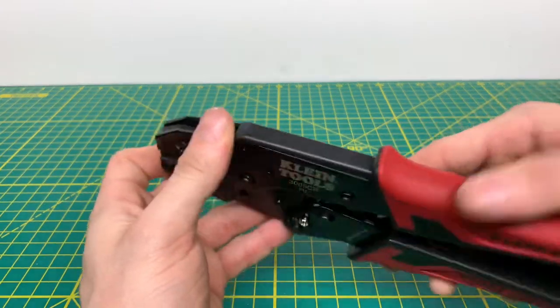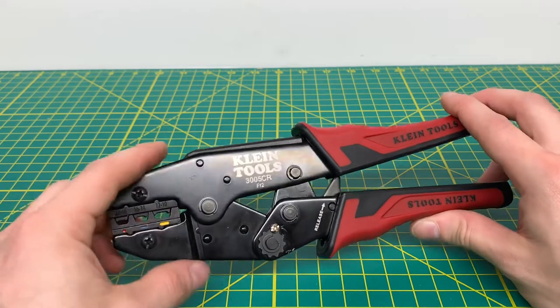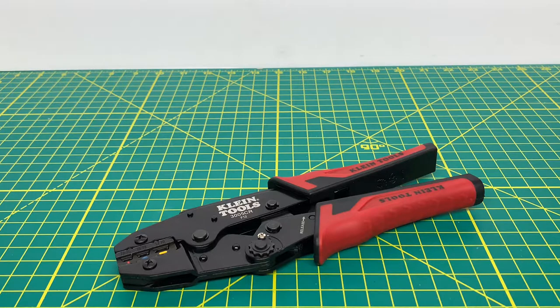Overall, these are definitely a nice addition to have in your tool bag, especially if you don't like the standard pair of crimpers that just smash the terminal on there and you want a nice crimp that's going to last. You don't have to worry about someone down the road pulling the wire off of the terminal. These are definitely a nice pair of crimpers to have with you, and the price associated with them is actually fairly decent — they only cost about $25, which is a pretty good deal. Yes, they're not made in America — they are made in China — but they get the job done. I've seen similar crimpers range in the hundreds of dollars for some of the German brand ones, and you can get these Klein ones for $25 and they do just as good of a job.